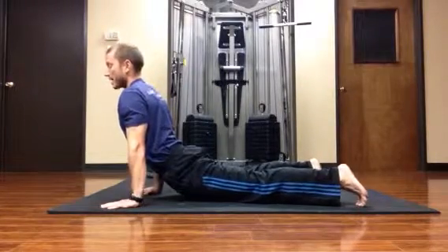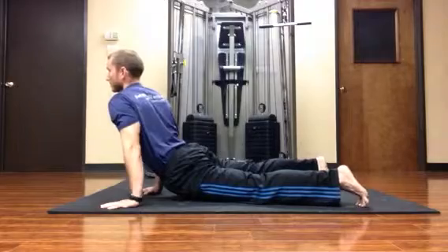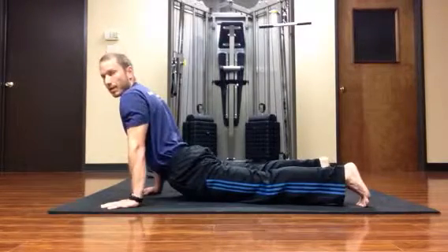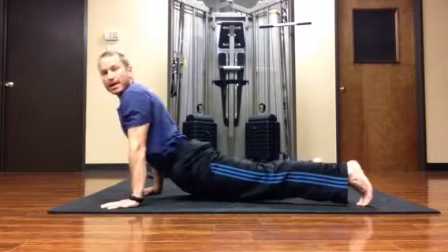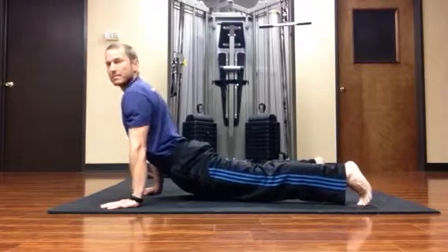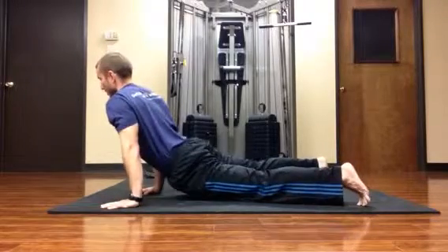From this position, on every exhale, I can turn the hips a little, and that gives me a nice stretch in the hip flexors. So I'll take a big breath in, exhale, turn my hips, and a big breath in, exhale, turn the hips.